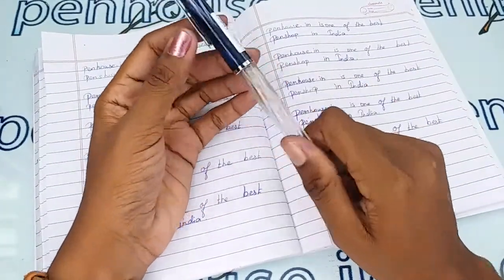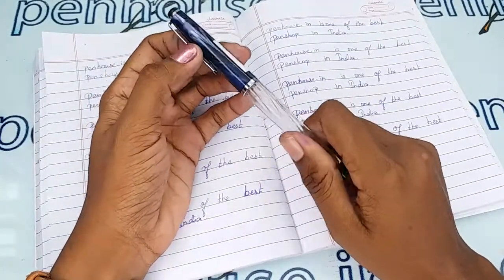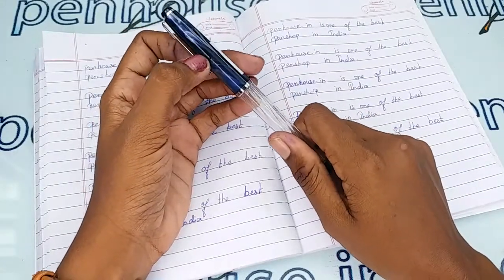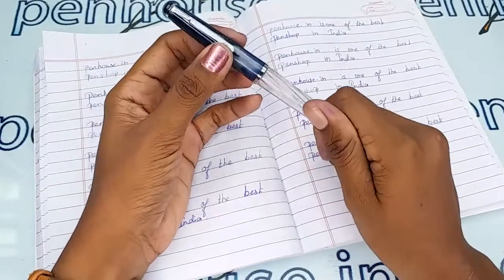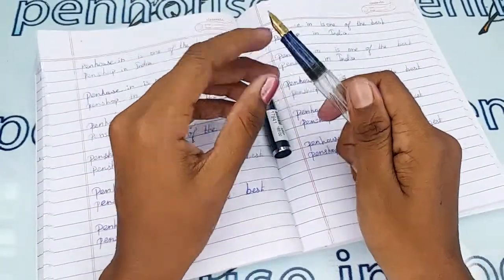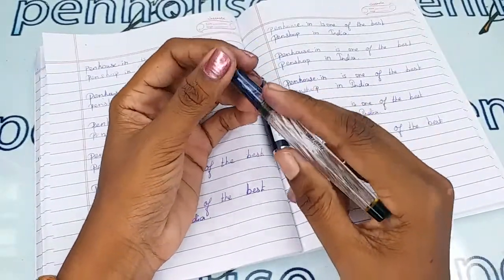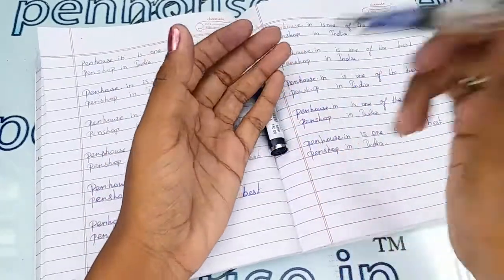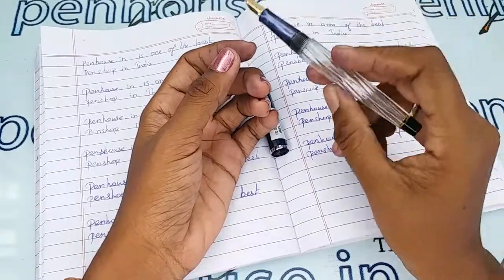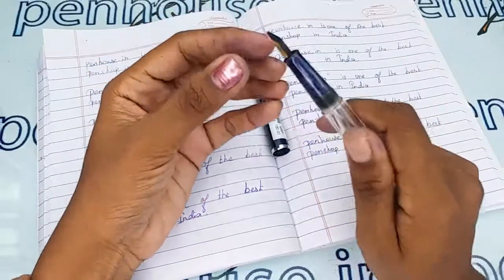One important thing in maintaining a pen, especially an eyedropper pen, is washing. Please wash the pen regularly — twice a month — because all dye-based ink will precipitate with longer usage. It will block the ink's passage in the feeder, causing scratchy writing, and the ink will dry quickly, requiring you to shake the pen for ink flow.